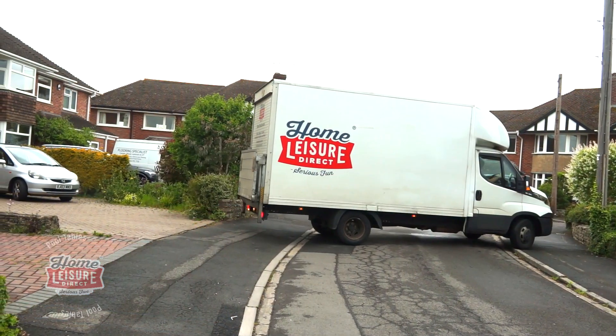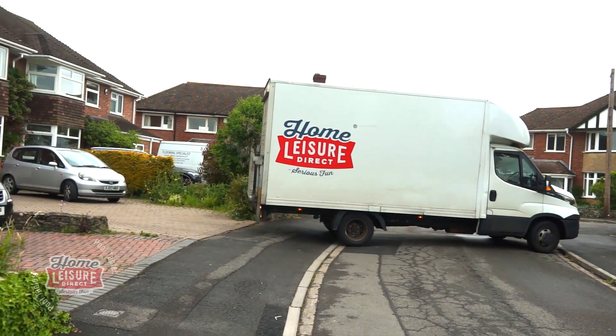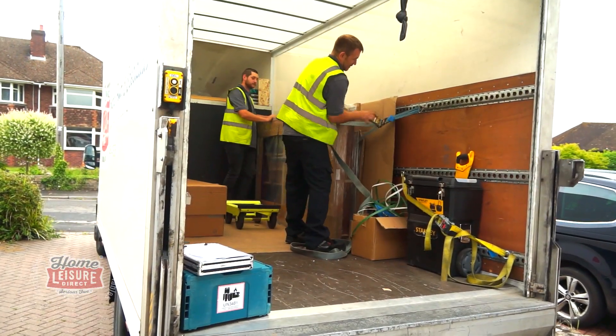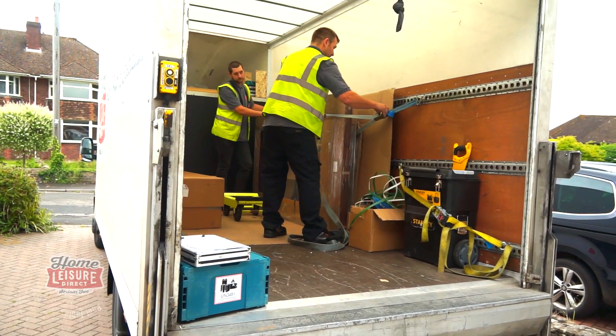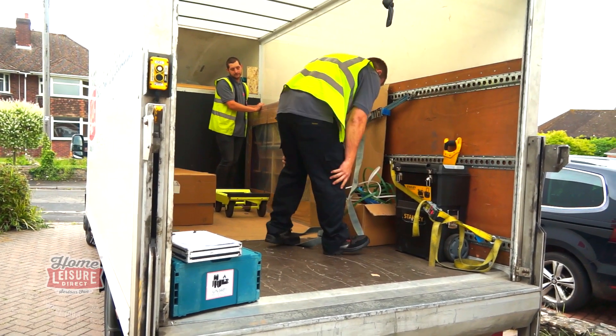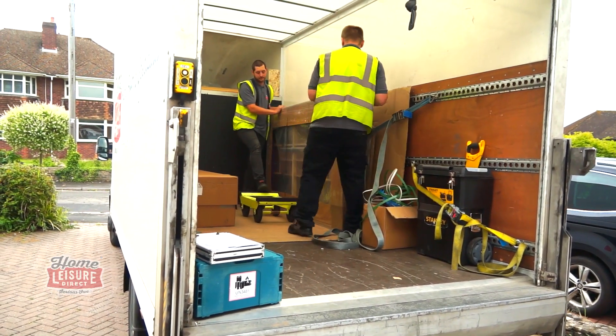How will my pool table be delivered? It'll come in one of our vans, which cover the whole country. The pool table will be stacked inside — either on its side or laid horizontally, depending on the table type and the jobs on the day. We use a large, long-wheelbase tall van, so it's important you have enough space for us to access your drive.